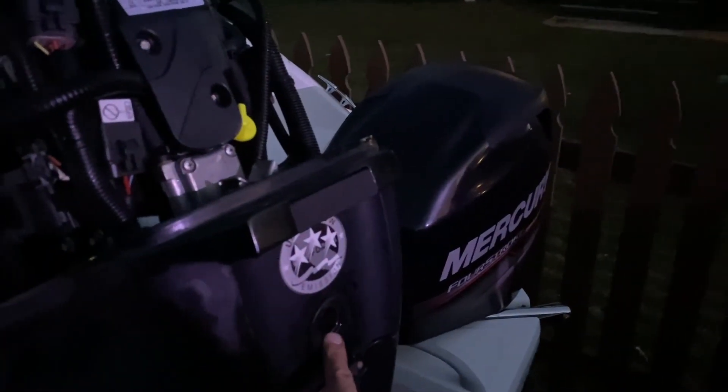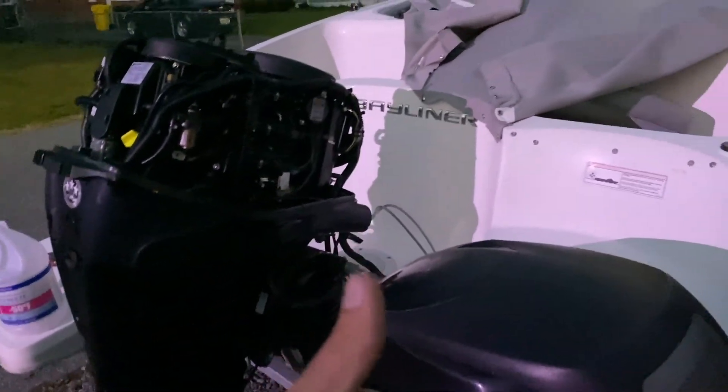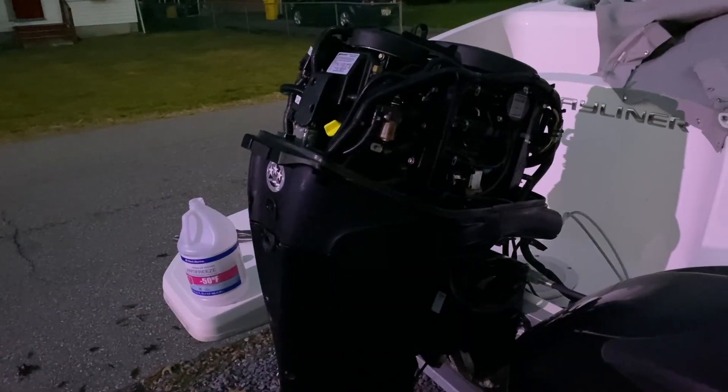And finally, we hooked up our adapters to the bottom, ran our fitting into the engine, sucked it up, and waited until it spit out pink in our outlet fitting. We're all good to go. I'm going to pull the battery and store that for the winter on a trickle charger. And last but not least, this boat will get shrink-wrapped and it's done for the winter. There we go — how to winterize your outboard boat for the winter and get it prepped for next season.